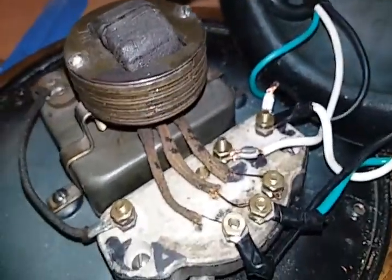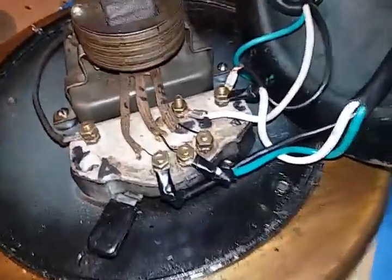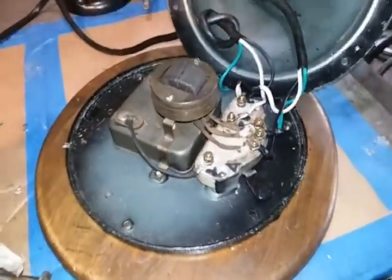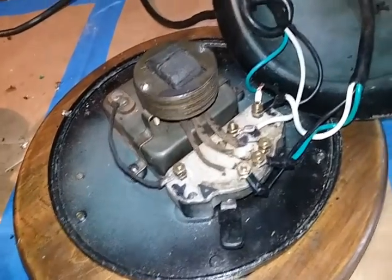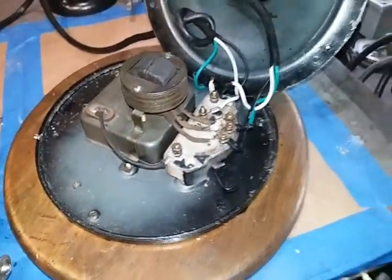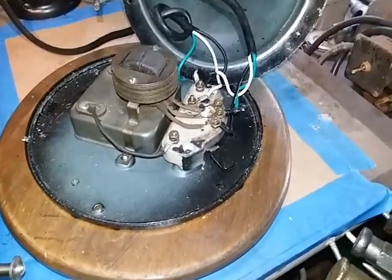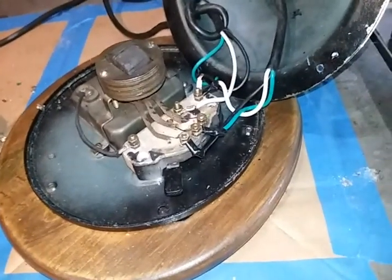I even went so far as to find one of these on Craigslist. They wanted $200 for it. I offered $50 — of course they didn't take it — but my point is I was even going to the extent of buying another one, and it's the same model as this, the same one. If for nothing else, for reference, and I figured I could end up with a fan for myself in the process.